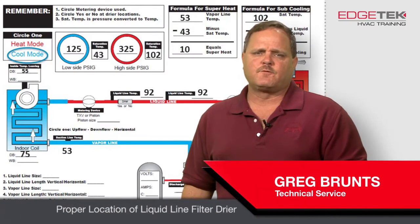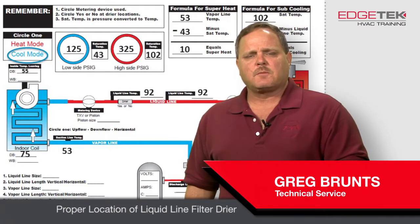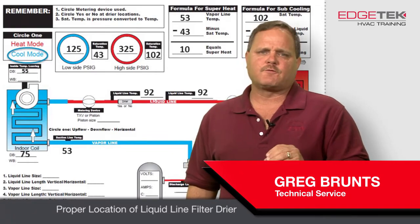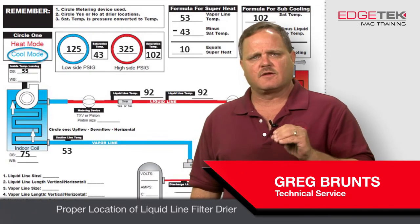Hi, Greg Brunce here with another useful tip for you. What I want to talk about today is proper location of liquid line dryers. The proper location for a liquid line dryer is always nearest to the evaporator.